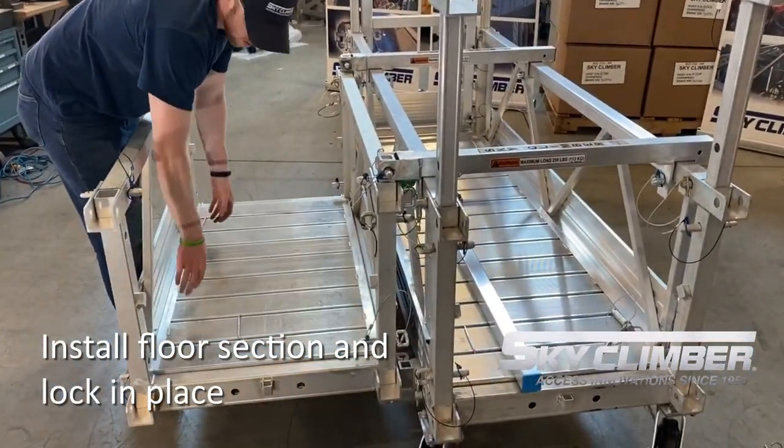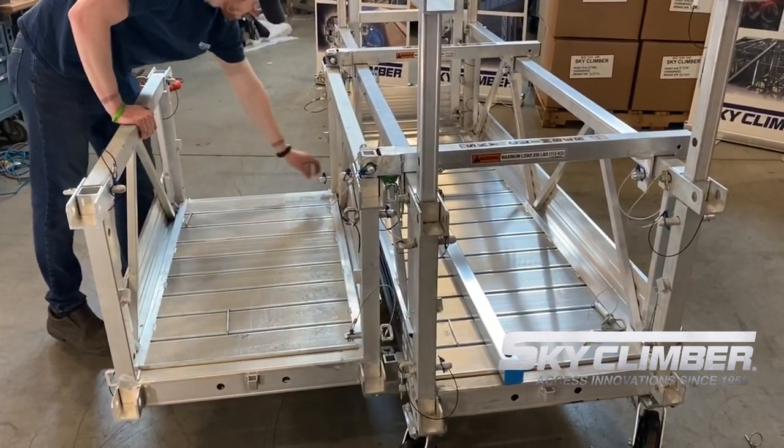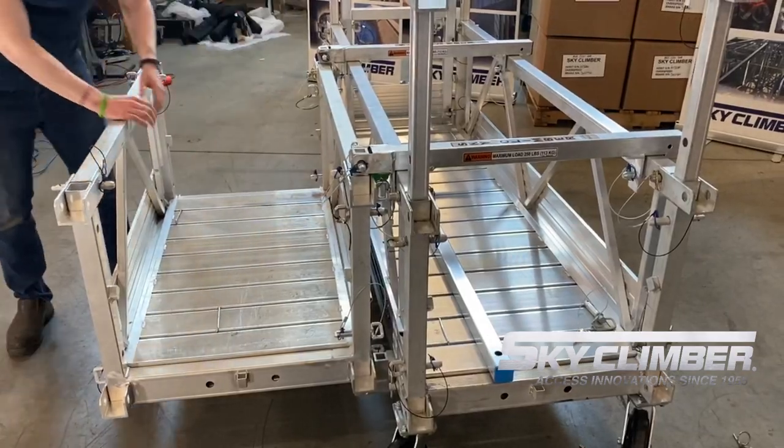At this point you can go ahead and install the floor into the porch section and make sure that it is locked in place utilizing the locking tabs on the bottom of the toe board.